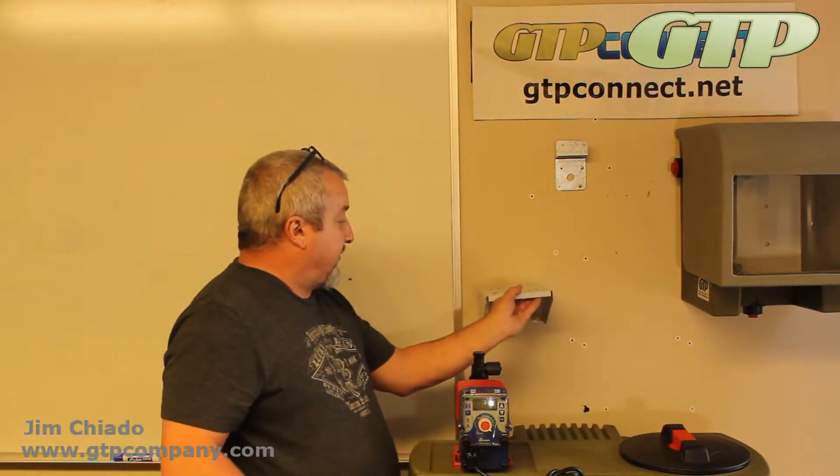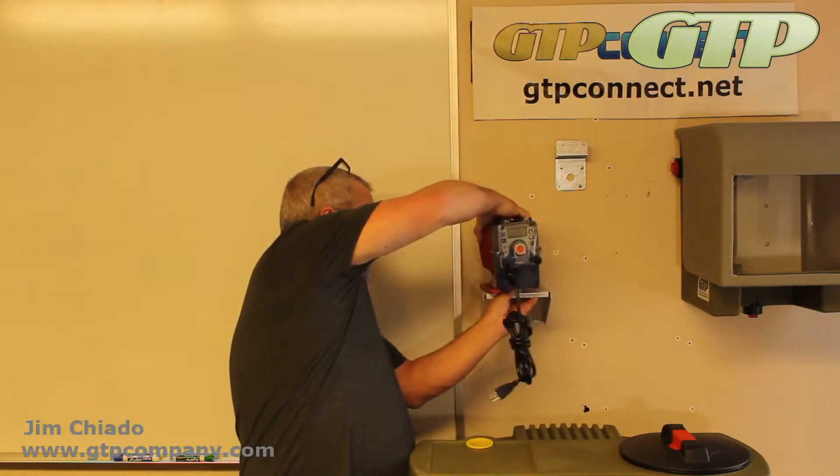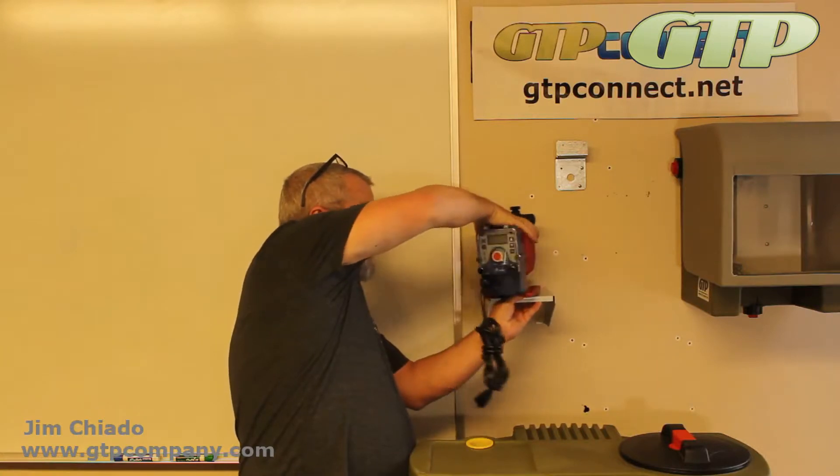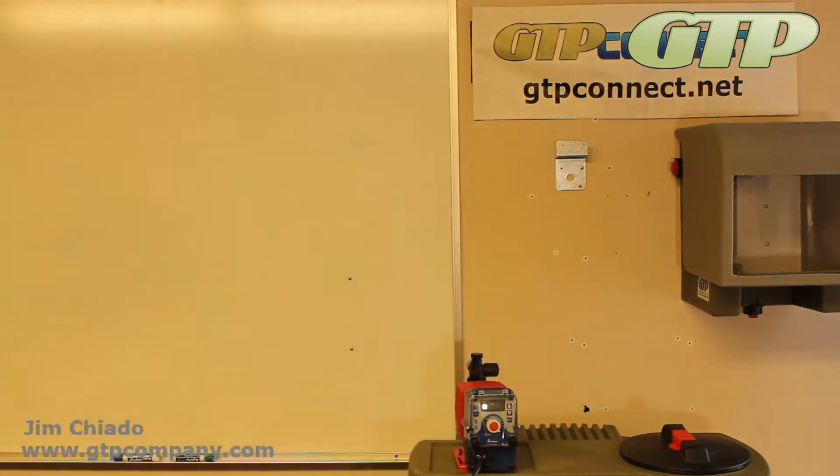That's one of these pump mount shells so you don't have to mount it onto the tank, although this one has a very nice piece — you can mount it up on the wall, typically turned sideways.